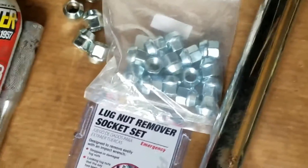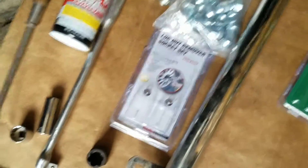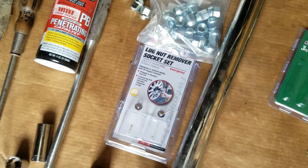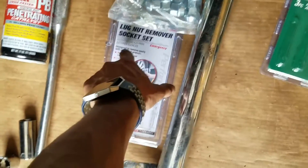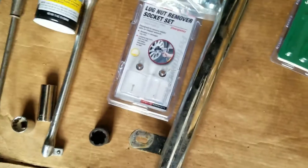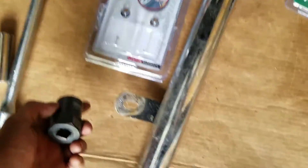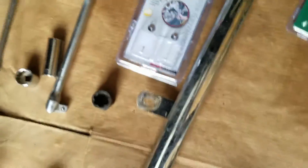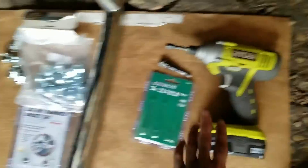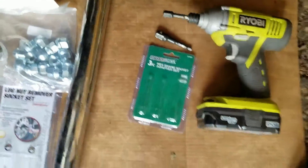I highly recommend having extra lug nuts just in case you destroy one of your lug nuts — then you have some. And if you can't remove your wheel lug nuts, you can also have a lug nut remover socket set. I made a separate video on how to get off the lug nuts, and this is the extractor I used. Hopefully you can just use an impact driver to get the lug nuts off. It's also good to have a socket set just in case.